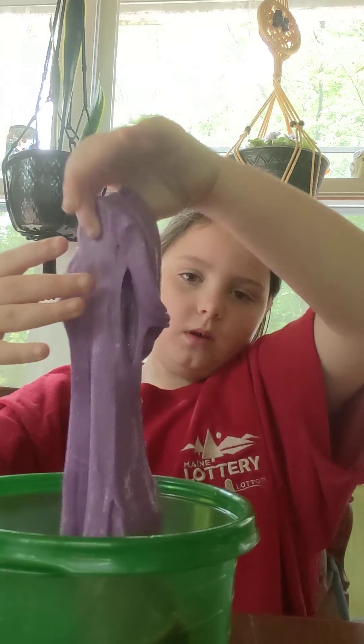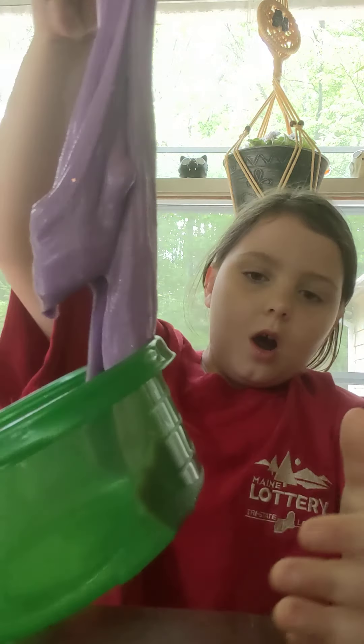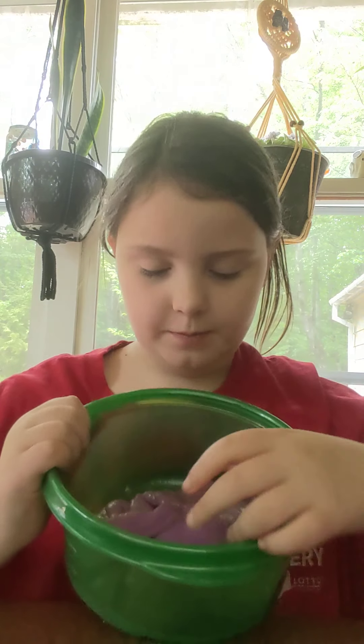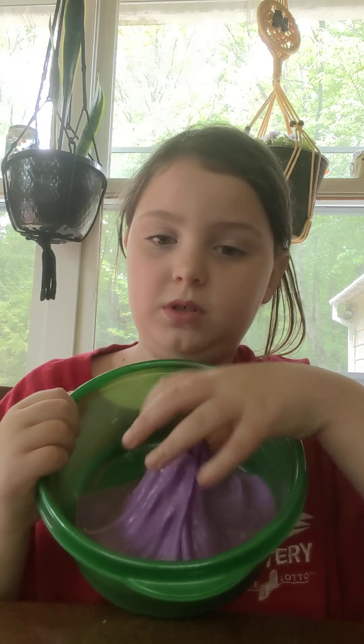The purpleness is amazing. I would love to play with this every day of my life, but soon it will get hard and mold — just gross.